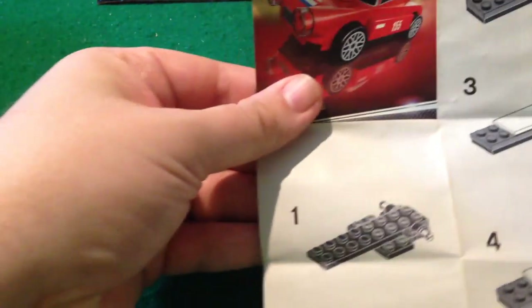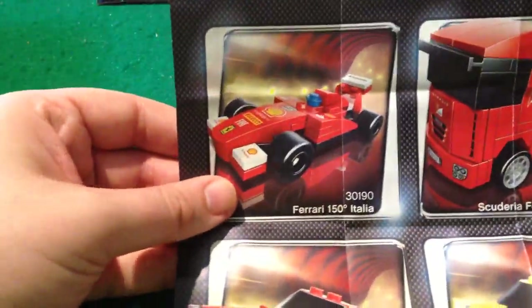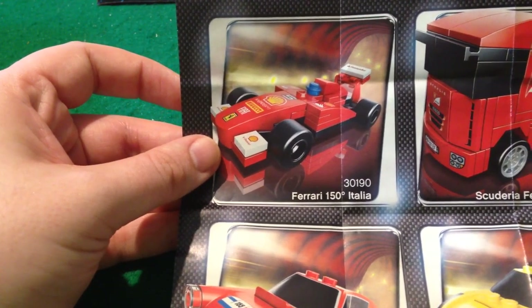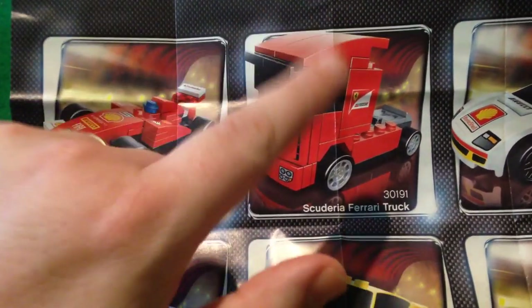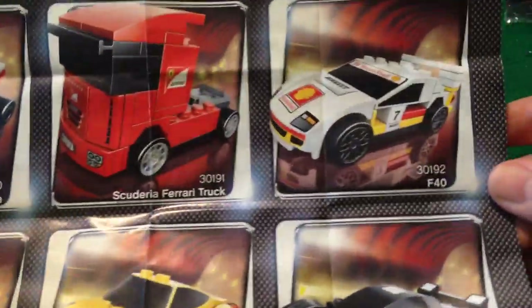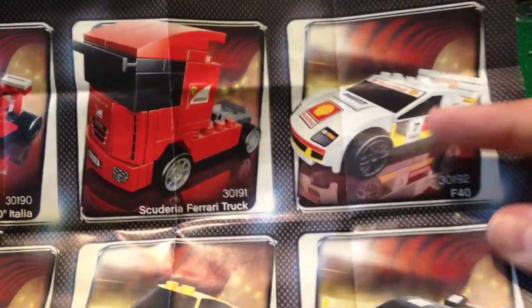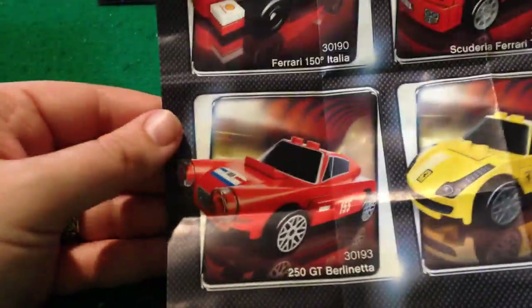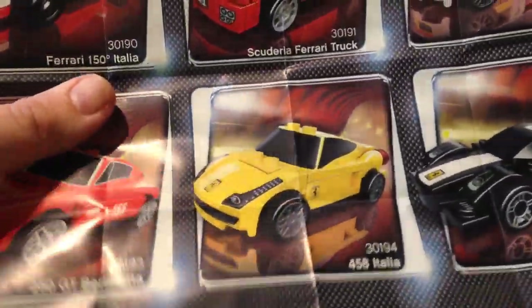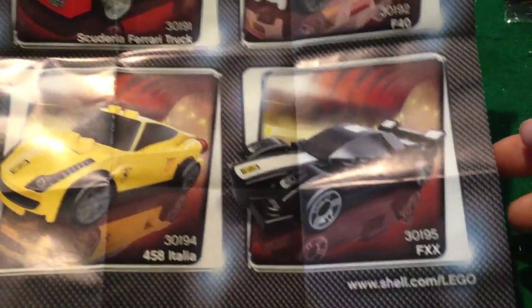There are the instructions — extremely simple to build, ten steps, it could have been less to be honest. And here's the rest of them. We've got the Ferrari 150 Italia, which of course is a Formula 1 car; the Scuderia Ferrari truck, which I've actually got on the way so I'll review that when it arrives; the F40 — I like how they've chosen this white version, obviously Shell licensed it at some point; then the one we've just seen; and in Italia in the nice Ferrari yellow; and in black, the FXX, which again I'm not that familiar with. I seem to be a bit behind on my Ferraris.